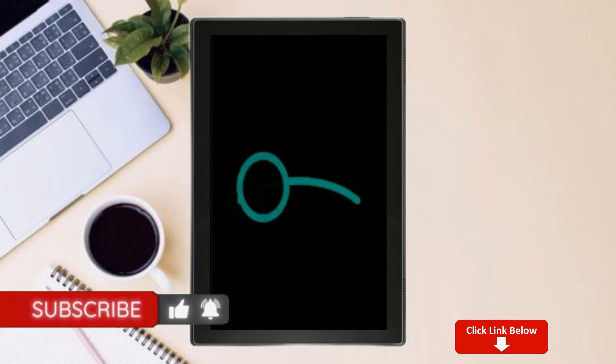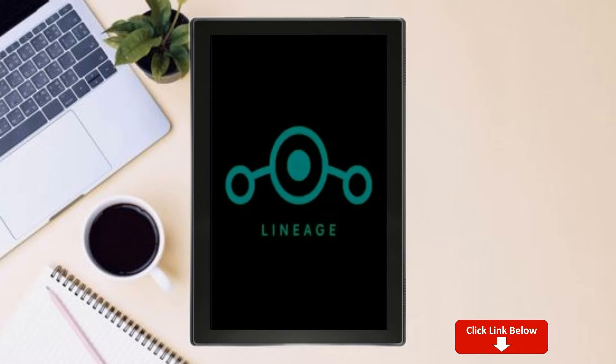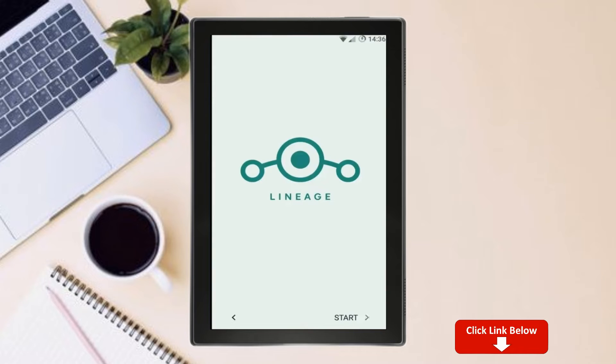Friends, it will take 2 to 3 minutes to reboot your device successfully. Android 11 is now fully installed and all features are available.